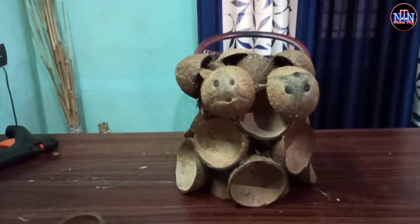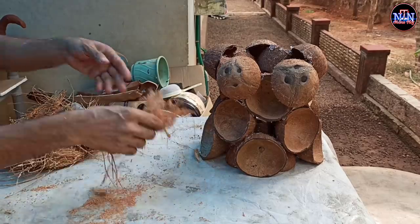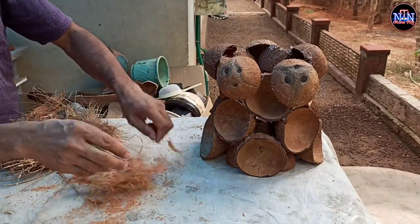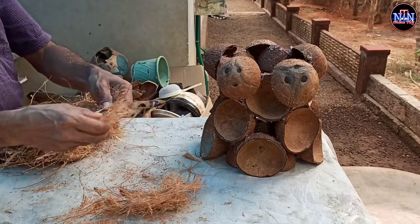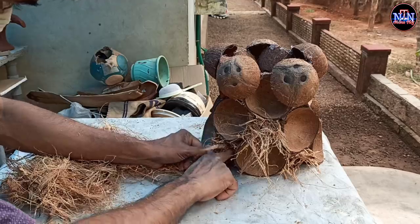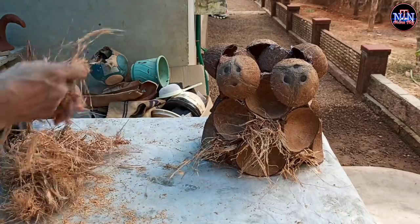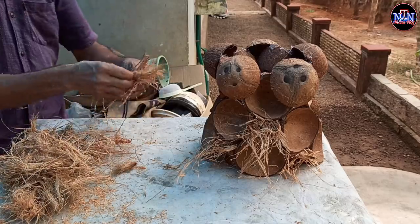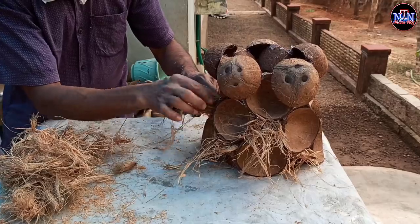This is a small hole in the 2nd and 1st. We will have a gap in the 2nd. Then we cut all the gappies.